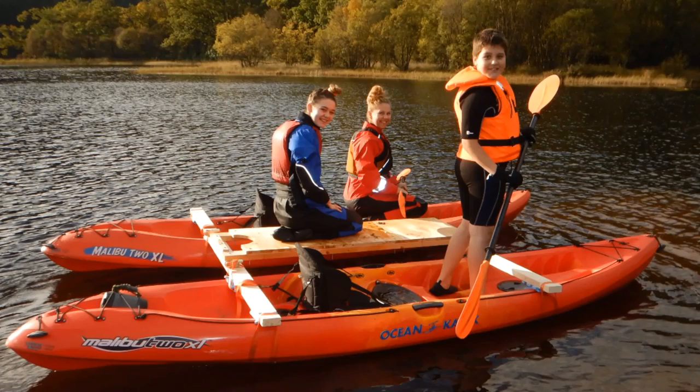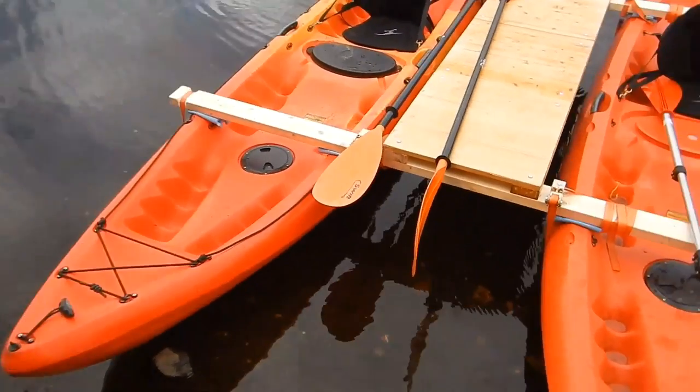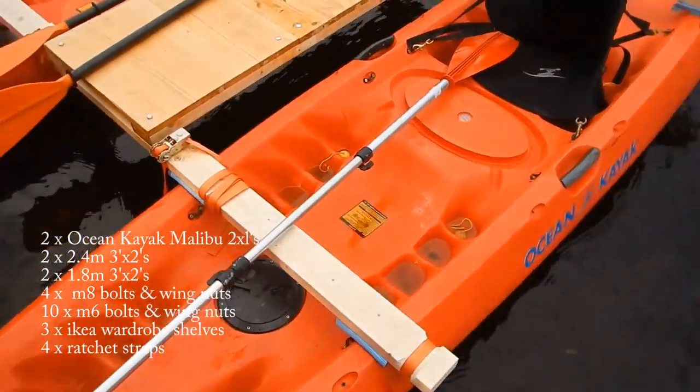The first instance we've got it out, what we're doing is having a look at the strength of it, seeing how it holds up just with paddling. The next stage will be to put an electric motor on it, and then finally what we fancy is getting a little petrol outboard.